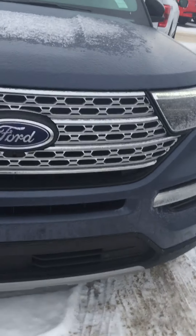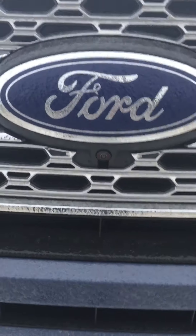So first off, it does have the 360 assist, so you do have the front camera, as you can see right here. You do have the sensors in the front also.